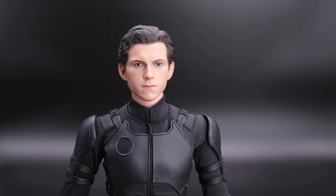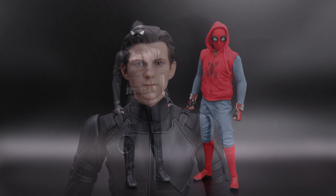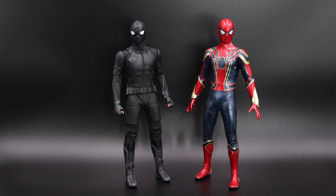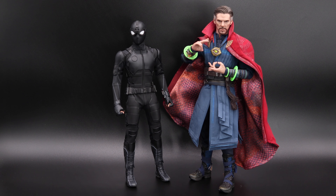Now let's do some comparisons. Here we have Stealth Suit Spidey with the Homemade Suit Spider-Man — it looks very nice with the red, blue, and black. Next, we have the Iron Spider from Infinity War — that's basically the only two Spider-Men I have in my collection. Last but not least, I put Doctor Strange there for size comparison, and you can see Doctor Strange is a bit taller. That's okay — I kind of like it.